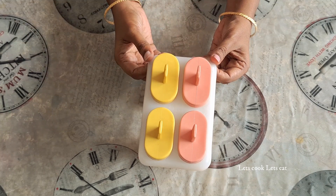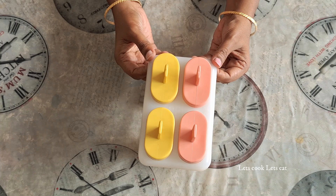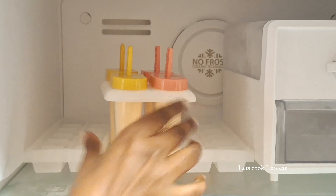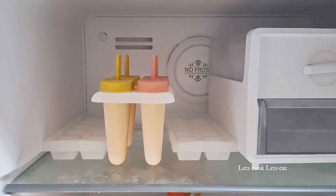We will cook it in a few minutes. Now let's open it and add it to the freezer.